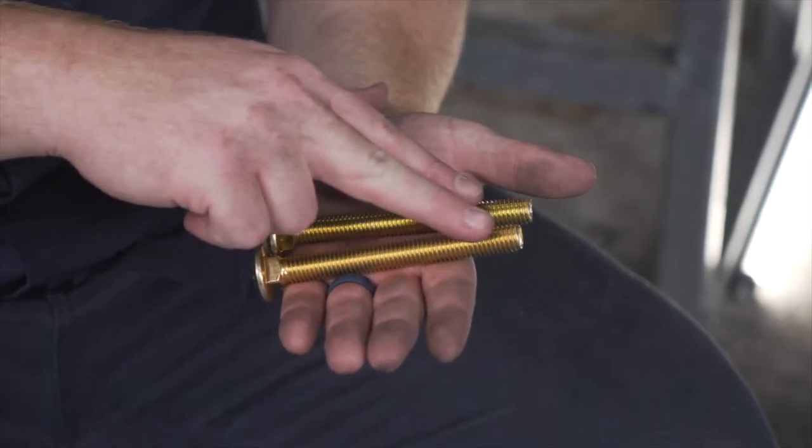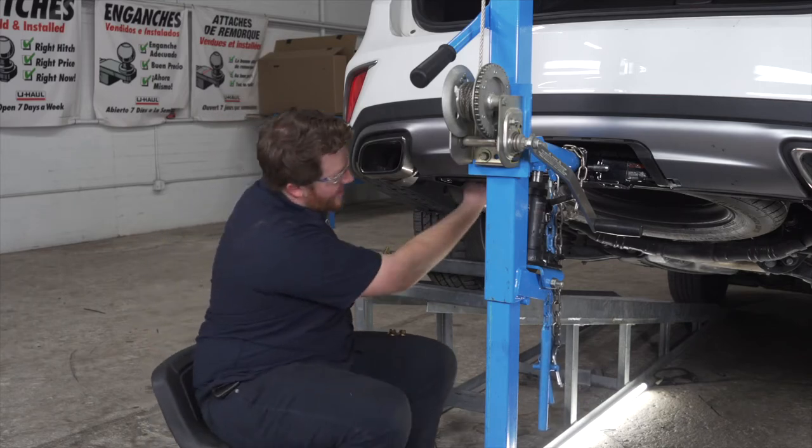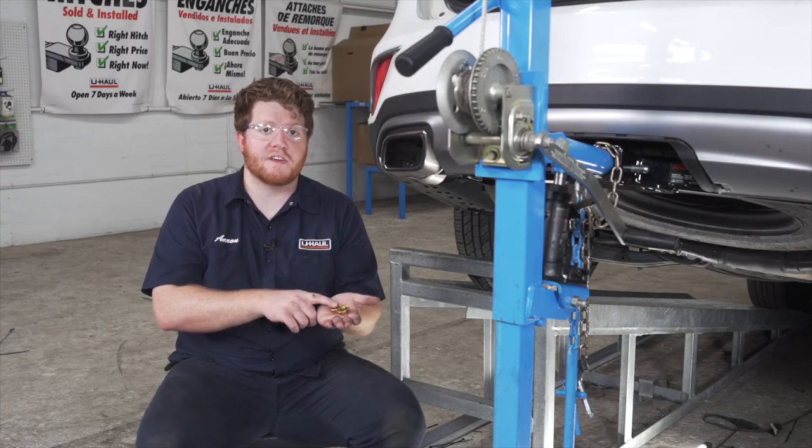Now we have two long carriage bolts that are going to go through our frame. We're just going to push them through the inside right here, and they're going to go towards the outside of the frame. Then we have two flange nuts that will secure our bolts on the other side.